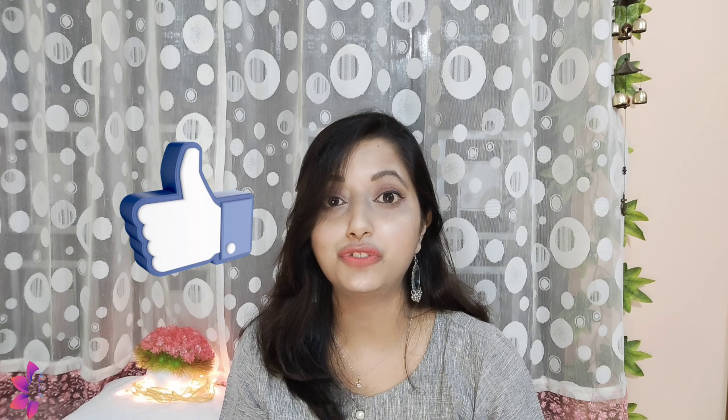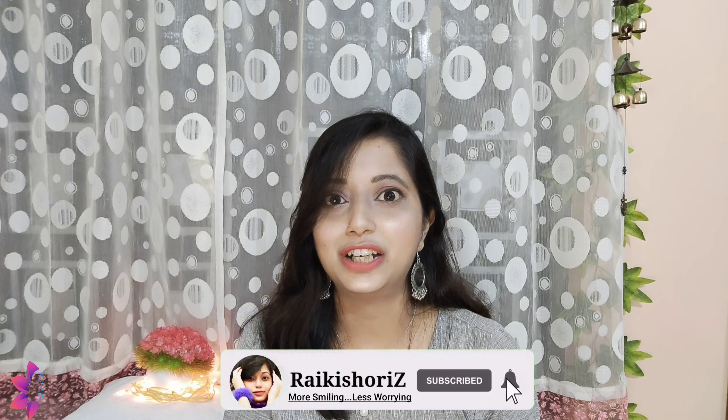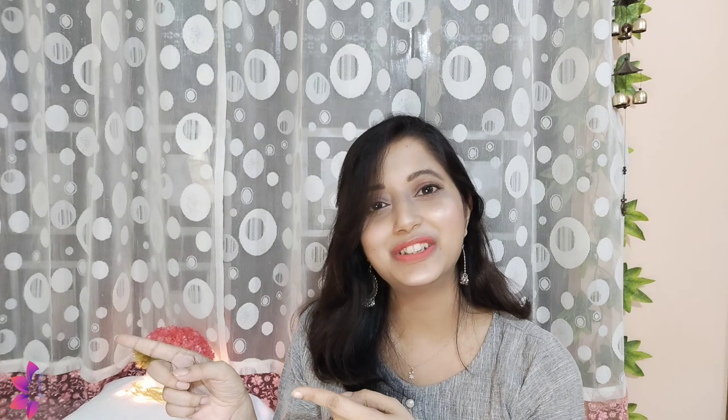This video is going to be very important, so please like this video. And don't forget to subscribe to the channel because it is totally free. So without further ado, let's move on to the video.